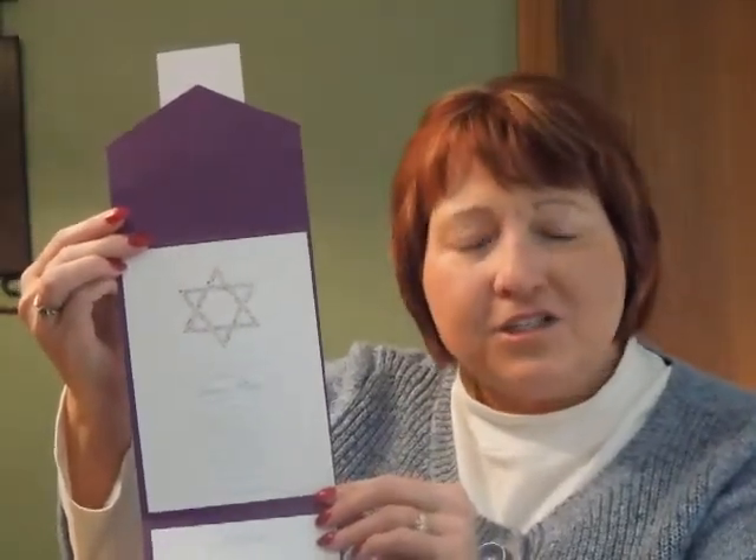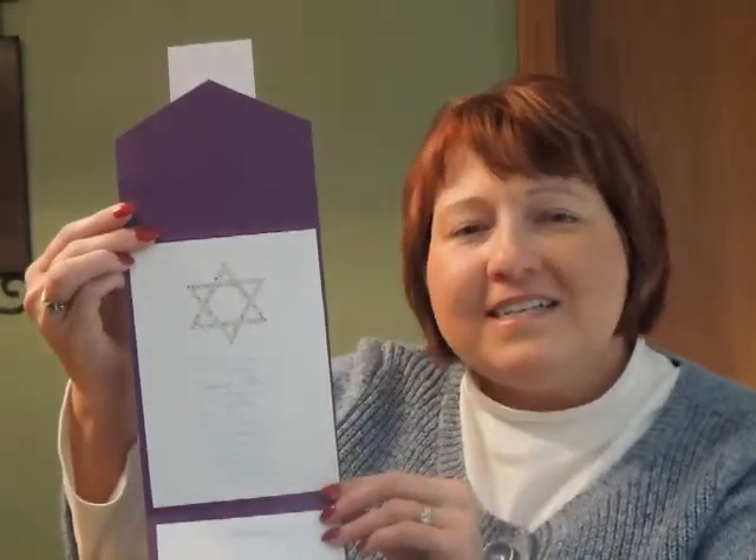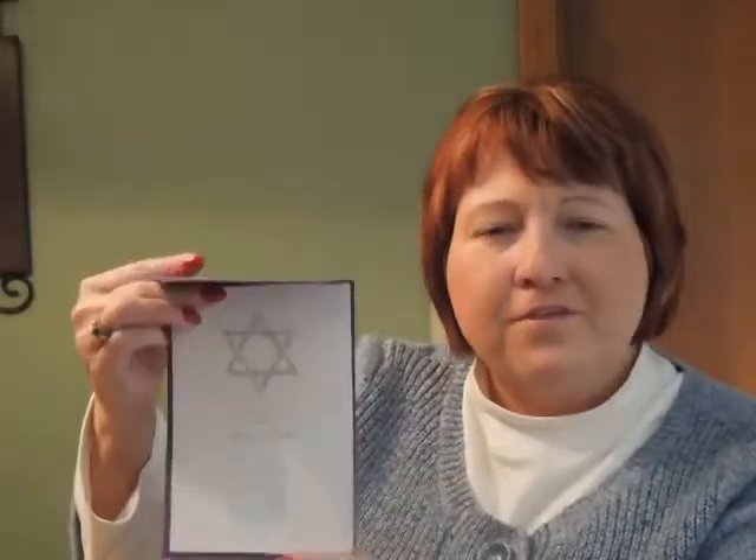The invitation card is digitally printed on smooth ice shimmer stock and mounted inside a purple shimmer metallic pocket. A tab on the front displays the name of the Bat Mitzvah with a matching design. Because this invitation is in the Do-It-Yourself collection, you can select the paper and pocket colors for more than 50 possible combinations.